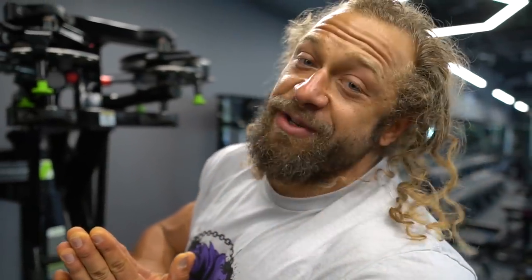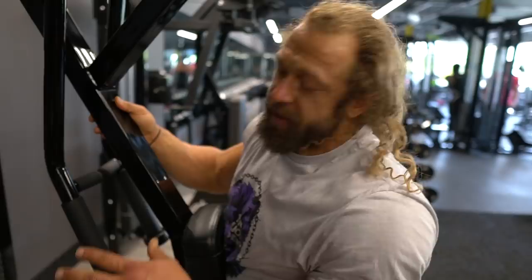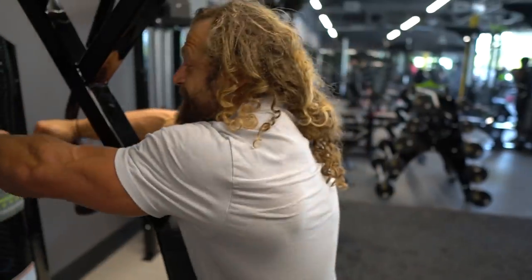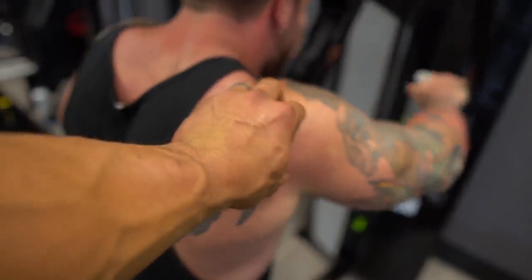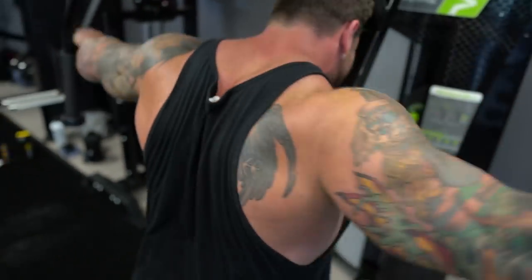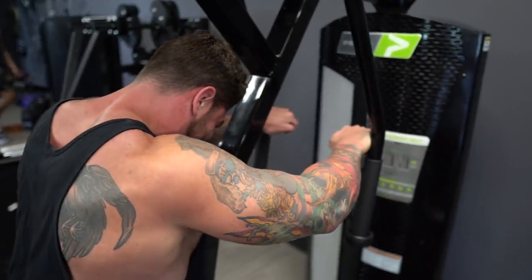We're going to focus on lateral raises on these standing lateral raise machines and hammer the rear delts too — a lot of machine-based shoulder work. Rear delts are part of the back. They're what makes the shoulders look big. Everyone's focusing on the lateral delts, but the rear delt is what gives the illusion that the shoulder is large. Not only that, it's one of the most functional muscle groups to have built up, and it's really easy to build — within a couple months you can watch the stack grow workout to workout.